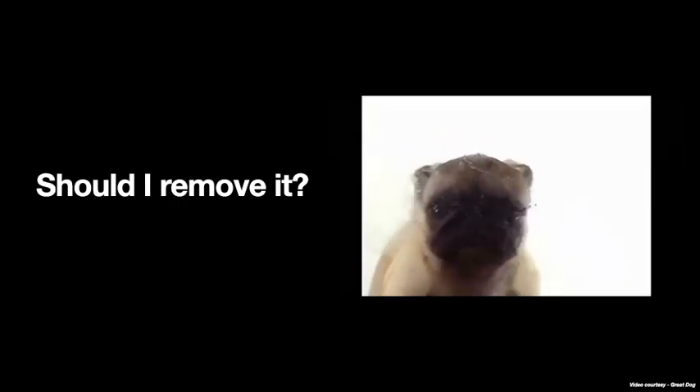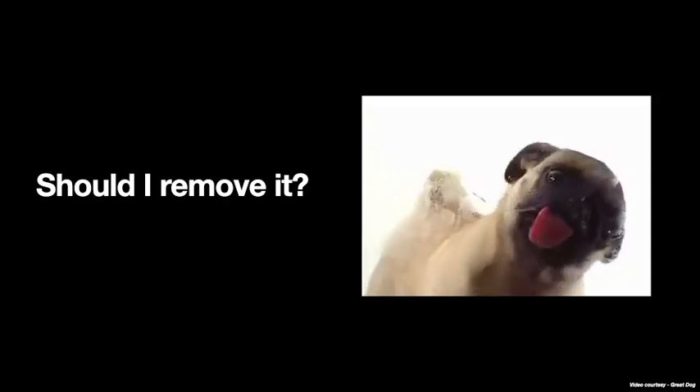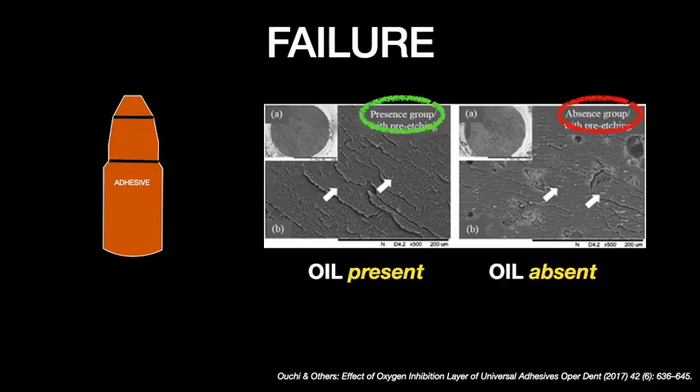Should I be removing it, and if so, what are the methods? This oxygen inhibition layer is not only limited to composites but is also present with adhesives, which have a similar chemistry. However, removal of the oxygen inhibition layer formed with the adhesive is not recommended, as there is a decrease in bond strength and the composite placed afterward might get debonded. Therefore, do not touch the oxygen inhibition layer on adhesives — let it be.